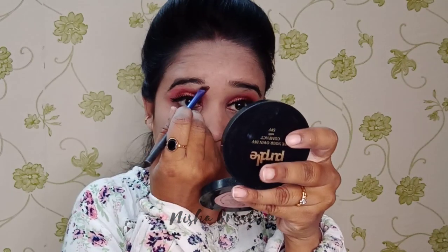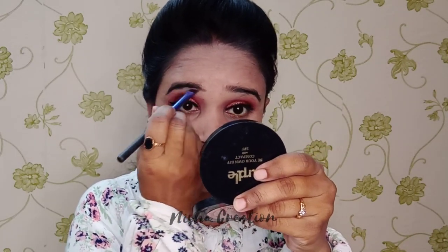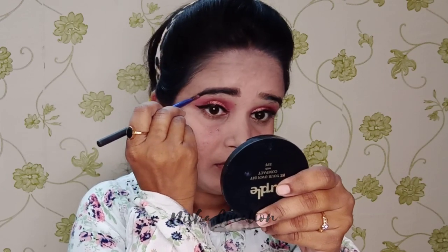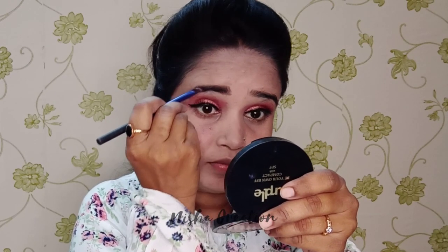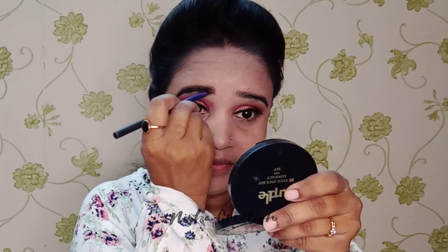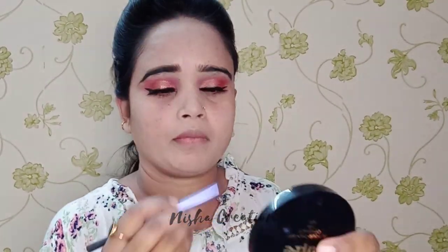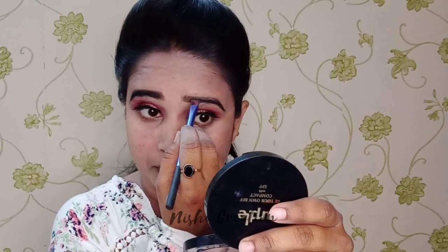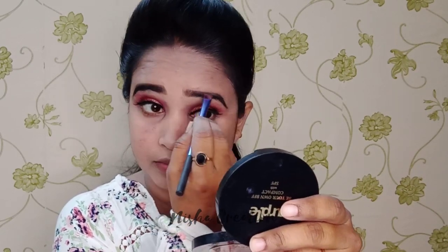I will fill my eyebrows — this is very important for your makeup. There are two shades: one is brown and one is black, you can choose both of them. Now you can see how different my eyebrows look. I have applied it on both eyebrows and the face is looking really good.